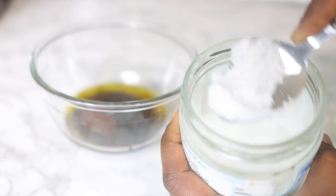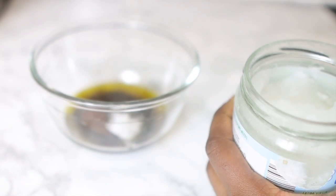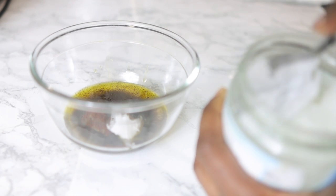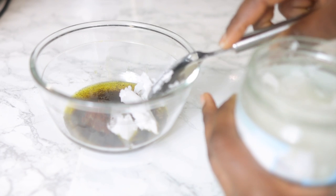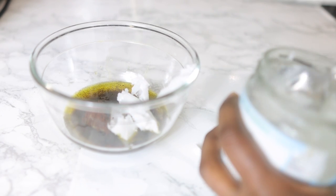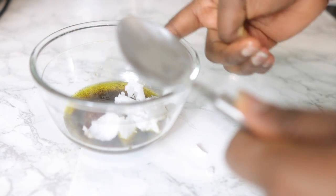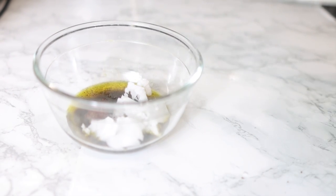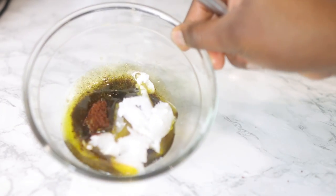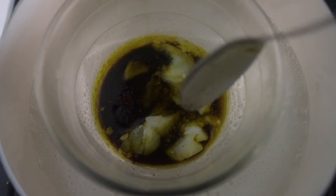Now I'm going to go in with some coconut oil. This is completely optional — you don't have to use it, especially if you're allergic to it. But if you're not, please do use it in this recipe. I'm adding about two tablespoons of coconut oil.